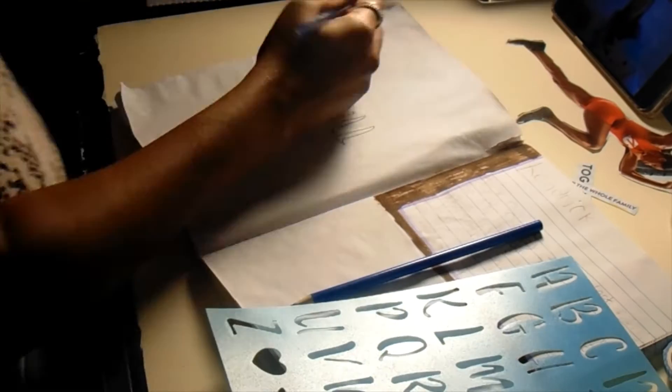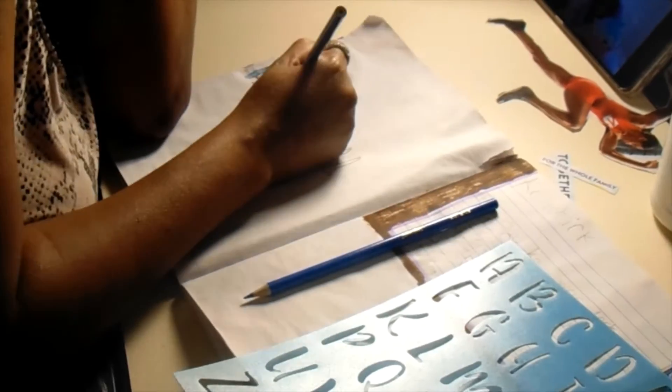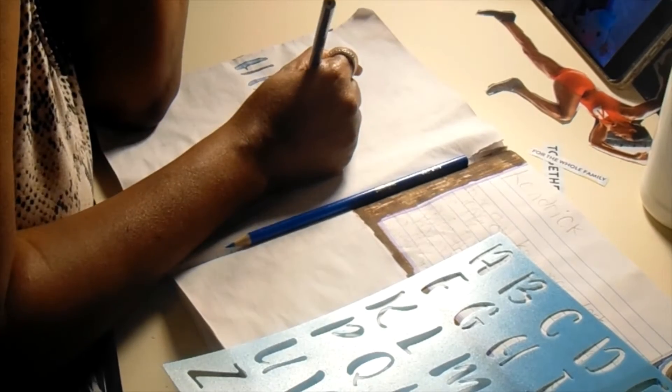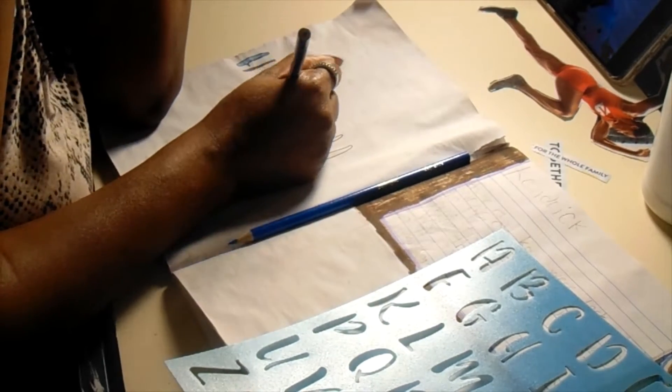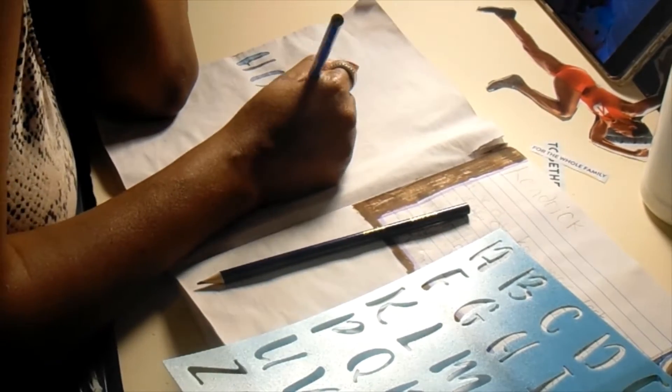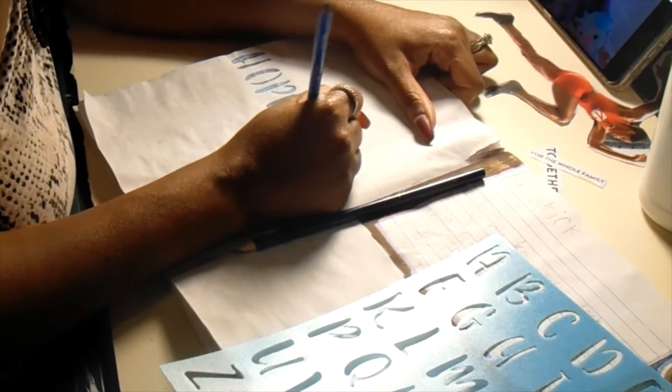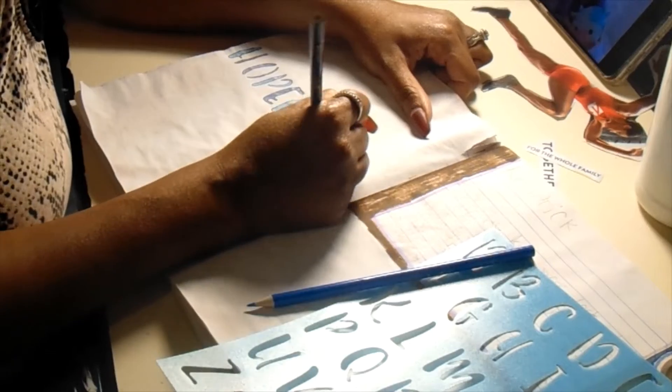Please ignore my misspelling — I noticed it afterwards. 'Hopeful' only has one L, but we're going to look past that. I wrote out the word hopeful using the stencil with different colored blues, because I love blue — blue is my favorite color.